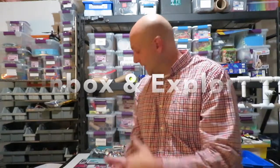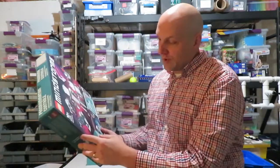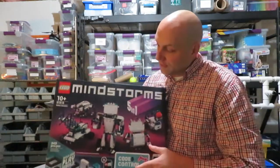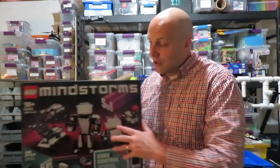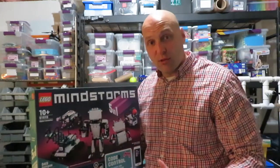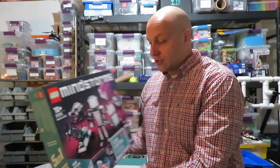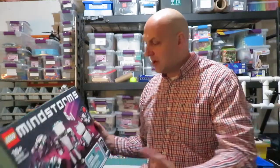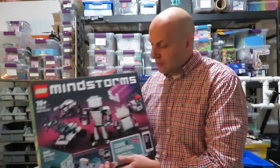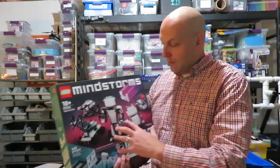Hey everybody, this is Coffee Chug. In this video we're going to be exploring the new LEGO Robot Inventor 51515 kit. I know there are already a lot of unboxing videos, and I know there are a lot of lucky people who had this before the release. Mine just finally arrived. I've done my best to avoid those videos and reviews because I didn't want my opinion to be biased — so if this sounds similar to others, it's just happenstance.